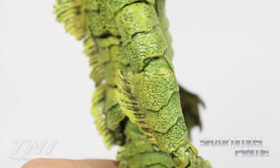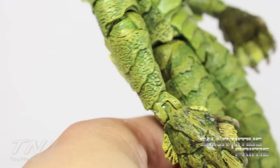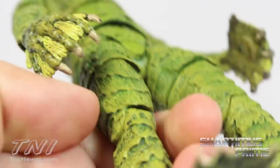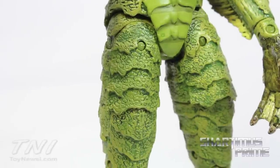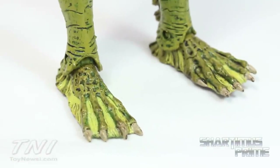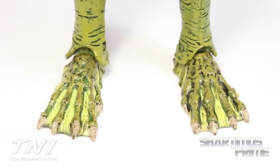The hands are a slightly different color than the rest of the arm, which is a little strange but not a big deal. The nails have a beige color to them, and the inside of the hands looks really good. That reptilian shingled look just looks really cool, and even the toenails have some paint detail on them — that's fantastic.